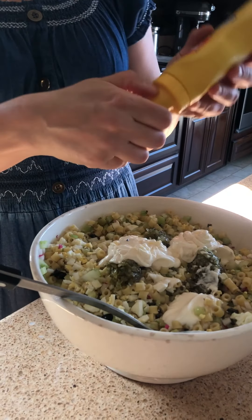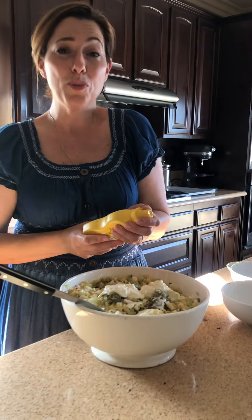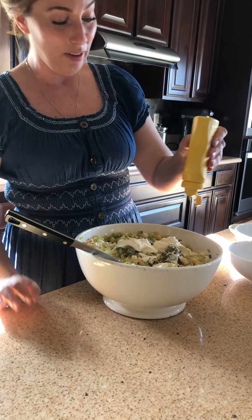Now, yellow mustard. Why am I using yellow mustard? Because it tastes delicious with this. It just is what it is. Like I said, lots of trial and error — this is the recipe and this is what I do with it.